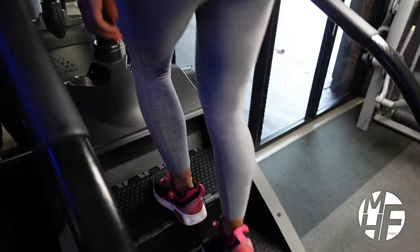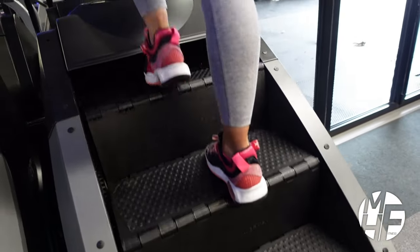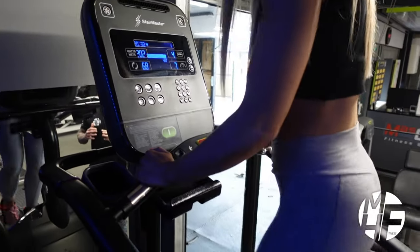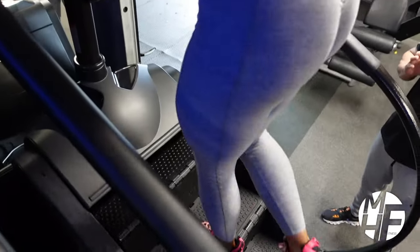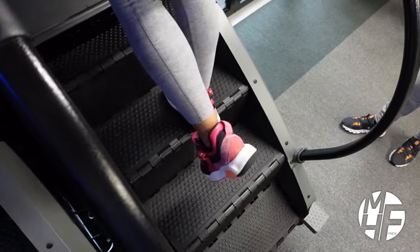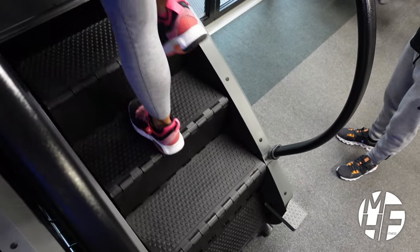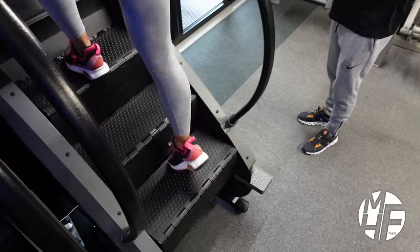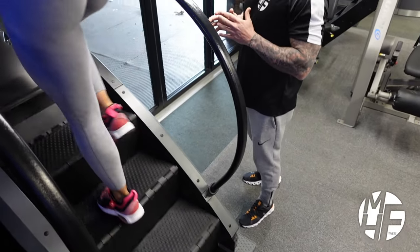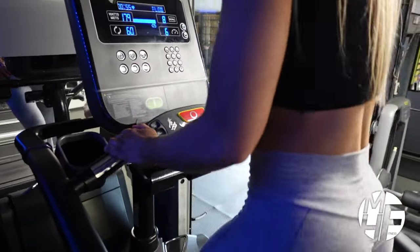Ashley uses this daily so she's a seasoned pro. There are various ways you can use it — you can take a single step at a time, or go two steps at a time so your feet miss one tread and take two steps up. You can make it even more advanced by doing a glute kickback as you're stepping up the steps.